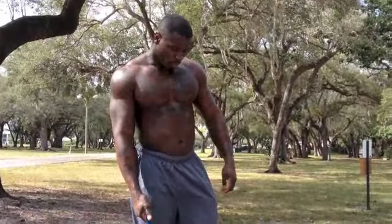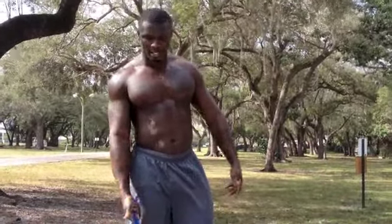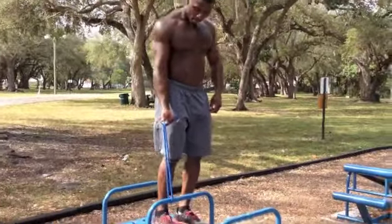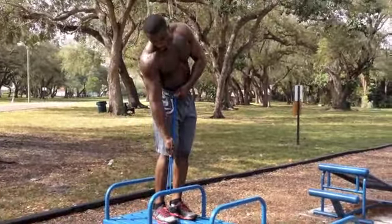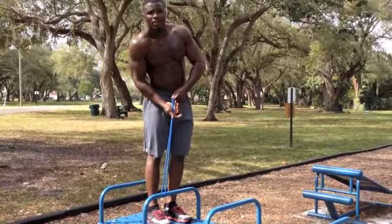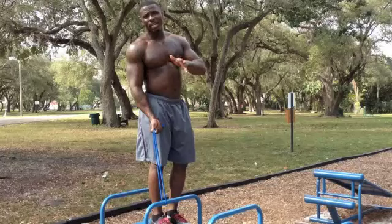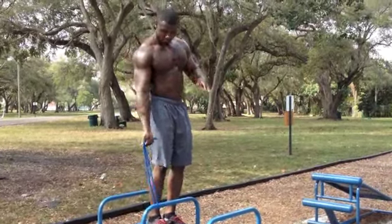Now we're going to incorporate some bicep workouts with the resistance band. Wrap it around nice and tight. The lower you go, the harder it is. The higher you go, the easier it is. Know your level — we're not trying to prove anything to anybody. Do what you know you can do.